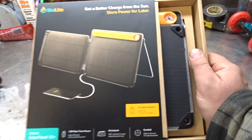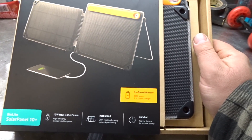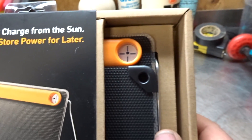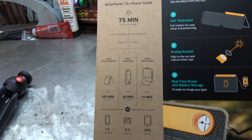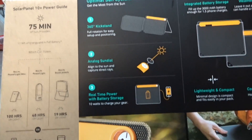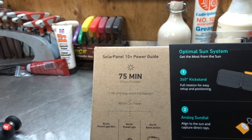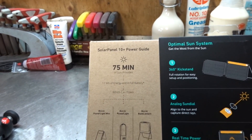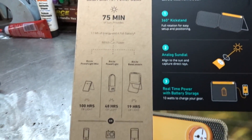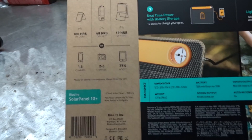It's got an onboard 3000mAh battery, 10 watts real-time power, a kickstand, and a sundial to align it with the Sun. The back says the Sun provides 11 watt-hours of energy in 75 minutes for a full battery — so in about an hour and 15 minutes you can achieve a full charge, which gives you roughly 1.5 charges to your cell phone. Interesting.